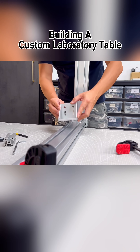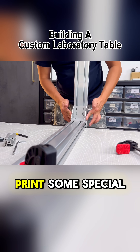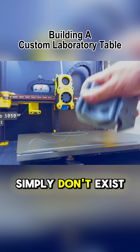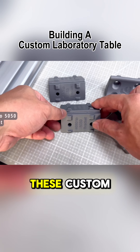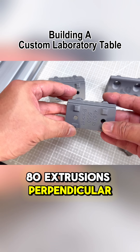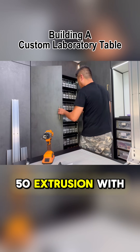In addition to these brackets, I had to design and 3D print some special brackets for a specific joinery because such parts simply don't exist in the market. These custom 3D printed brackets will help me hold 4080 extrusions perpendicular to a 50-50 extrusion with precision.